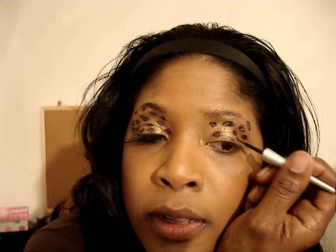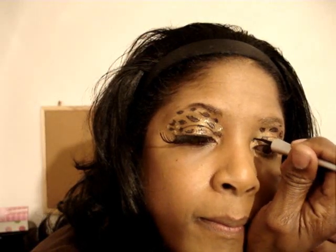Of course, both eyes aren't going to be exactly the same, and we know leopard spots aren't the same anyway. Take a couple of black spots without the burgundy and randomly spot them over your eye — just black spots. I think I'll put one right there and fill that in.